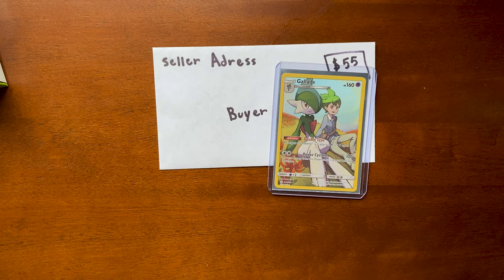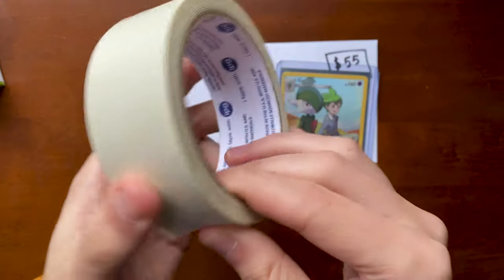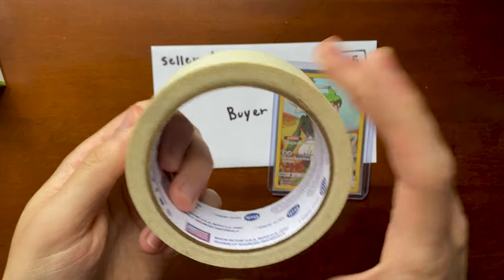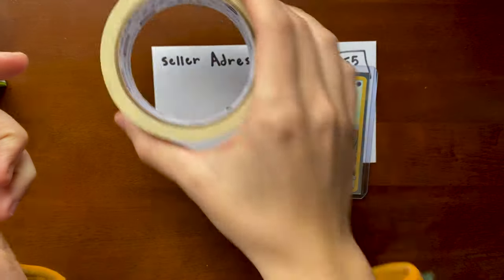The next thing I recommend — and this is the biggest tip I can tell anyone — get masking tape. This is a roll of masking tape here. I'll show you why you need it in a second. Get masking tape as your next supply.